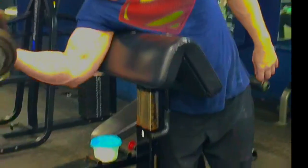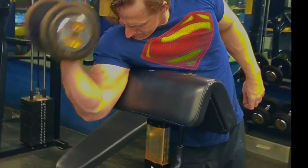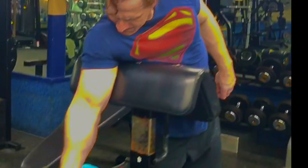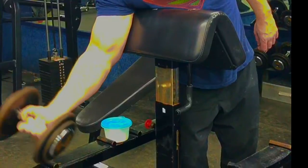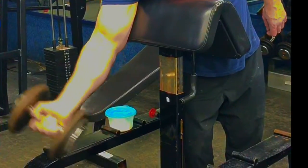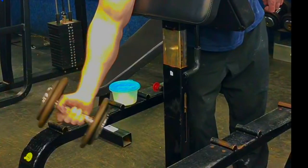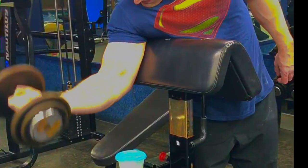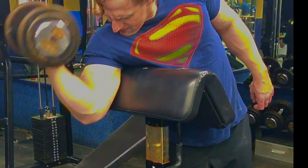Strength and endurance of the arms are key factors to sustain this technique and target this area. The right and left bicep muscles work in unison when it comes to strength and endurance gains.